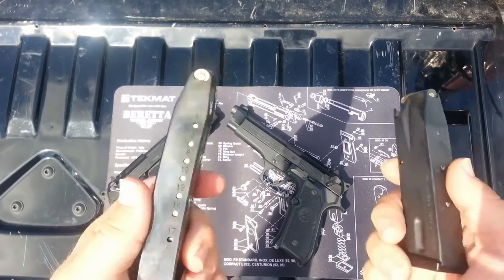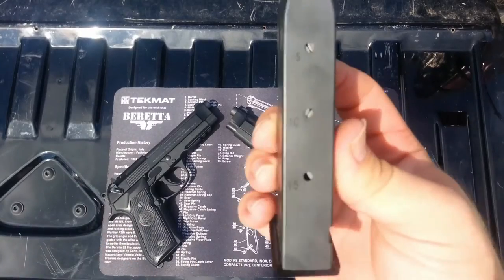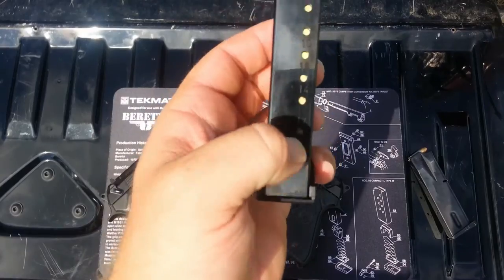One of the other differences that you can see just by looking at them are the mags that come with them. The FS comes with two 15-round mags and the A1 comes with three 17-round mags.